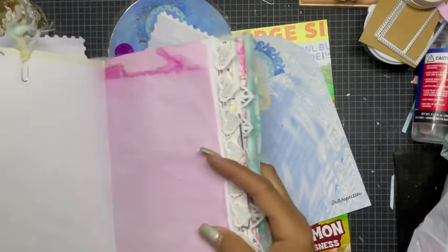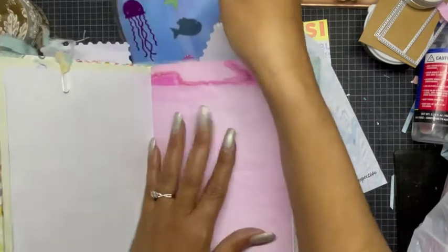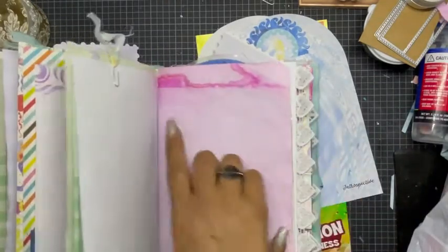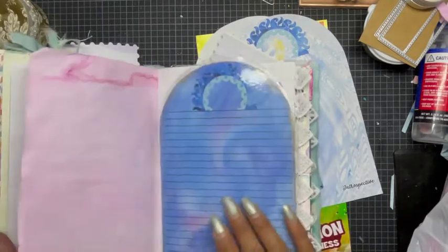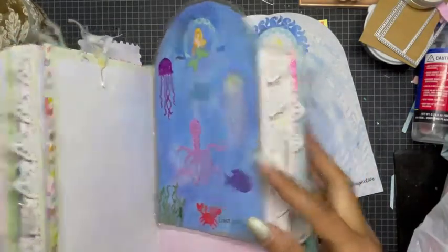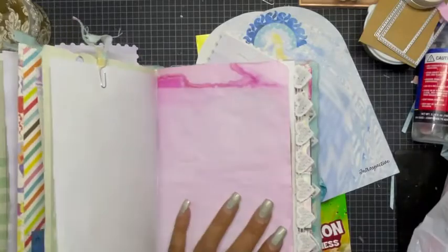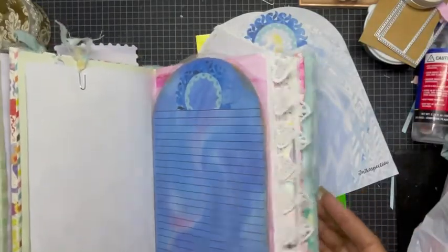Say I'm writing in my journal and I have embellishments on the other side — I can just take this, slide it in the back, and then just write. It gives me the stability that I need. That was my thought on this. It can also be a big bookmark if you want it to be, and when you open it up and you're ready to write, it's at the ready. It's thin enough to fit in your journal.